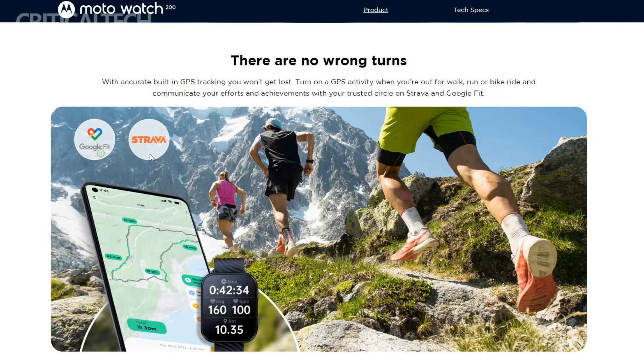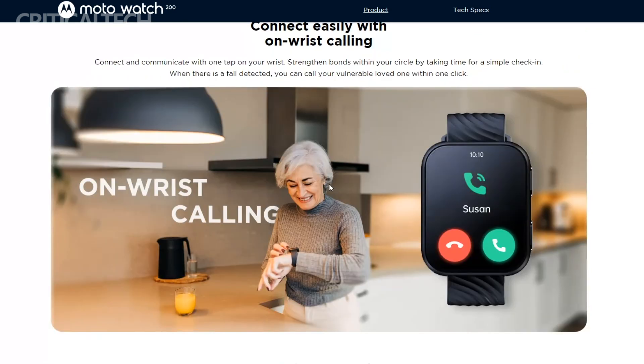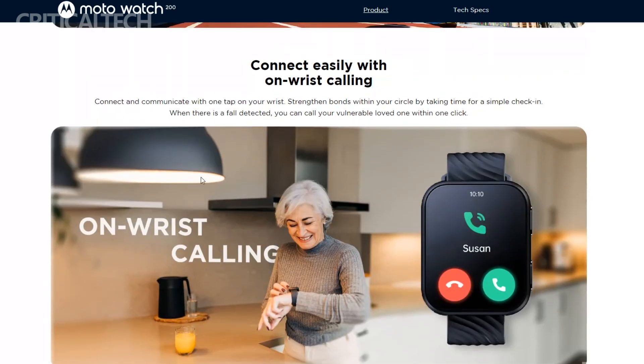The Moto Watch 200 runs on Moto Watch OS, Motorola's proprietary operating system developed specifically for their smartwatches, ensuring optimized performance and seamless integration with the watch's features. One notable feature is its built-in microphone and speaker, which enables users to make and receive calls directly from their wrists, allowing for hands-free communication when it may be inconvenient to reach for a smartphone.